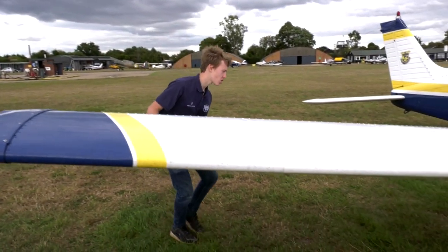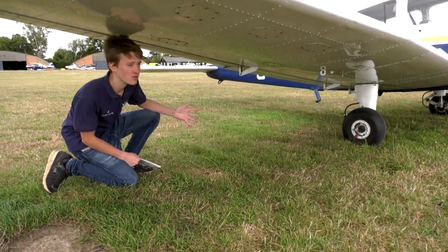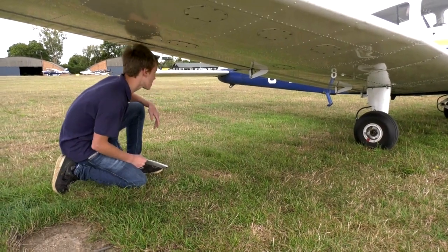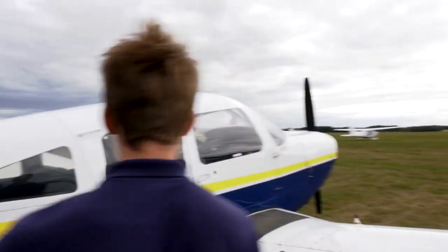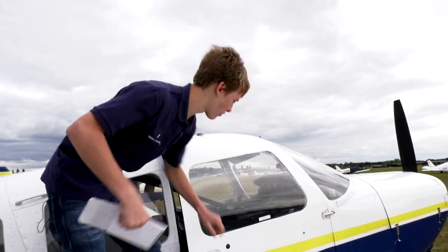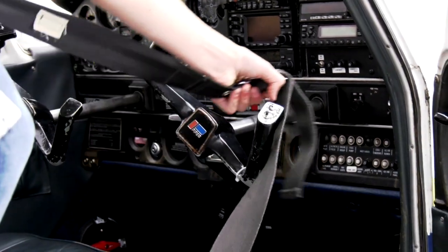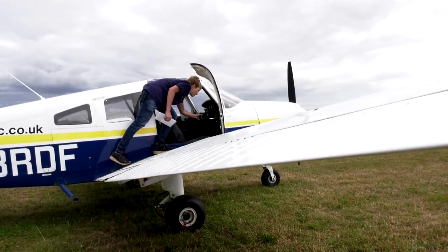Next item on the checklist is the chocks and tie-downs. As you can see, there are none here because this plane has already flown today — they're removed early in the morning. But if it's the first flight of the day you can release them and put them in the cargo hold or back at ops. Next you need to release the flying controls. Most flying schools secure them with a seatbelt to stop them moving in high winds, so just move the seatbelt off and the flying control surfaces are full and free to move again.